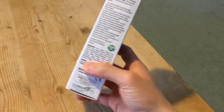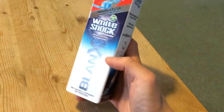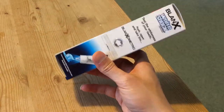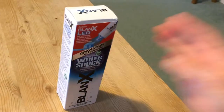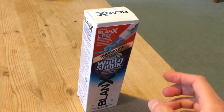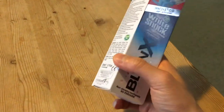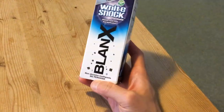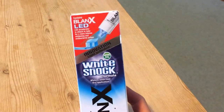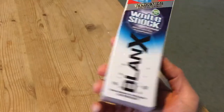Today I'm going to be unboxing this box of toothpaste. This is a whitening toothpaste made by Blanks, and unlike other whitening toothpastes which are abrasive and unsuitable for daily use as they erode the enamel on your teeth, this one apparently achieves whitening using an LED or light-activated chemical rather than abrasives.